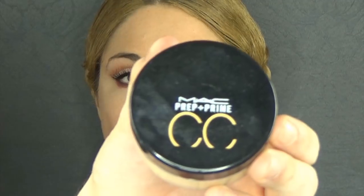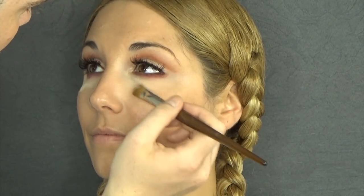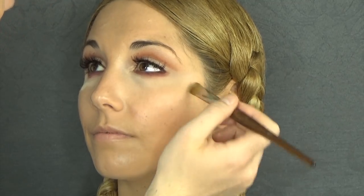I'm now going to set that area using MAC Prep and Prime CC in Neutralize, which is a yellow loose powder, which you know I love. I'm going to slightly bake but not too much — I don't want to completely modify the area.